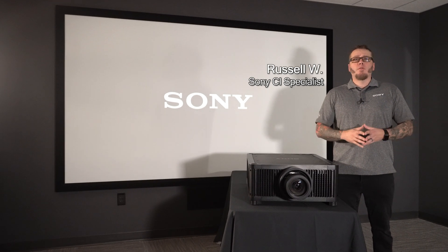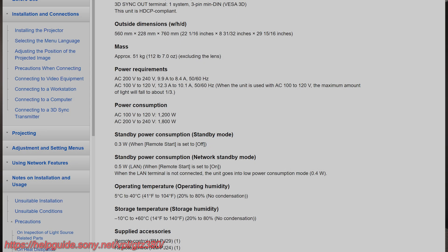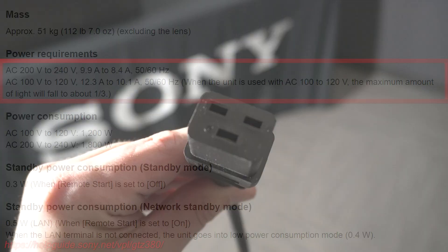First, you're going to want to make sure that you have proper power ran to the GTZ380. This triple laser projector is capable of 10,000 lumens. In order to use all those, you'll need to have pre-wired 220 volts. This requires a special plug or outlet as shown.